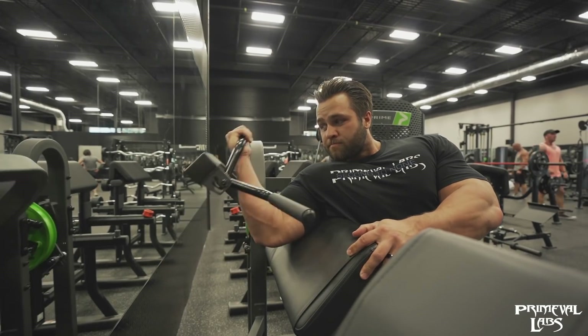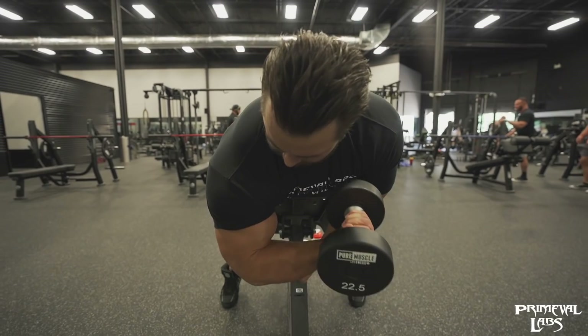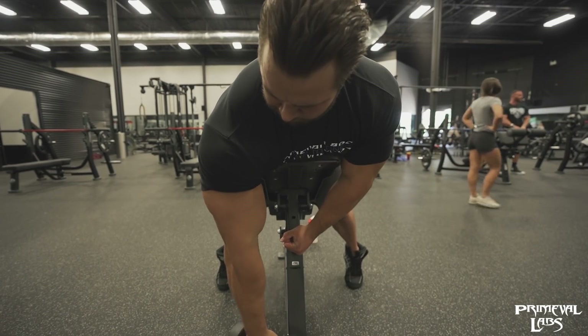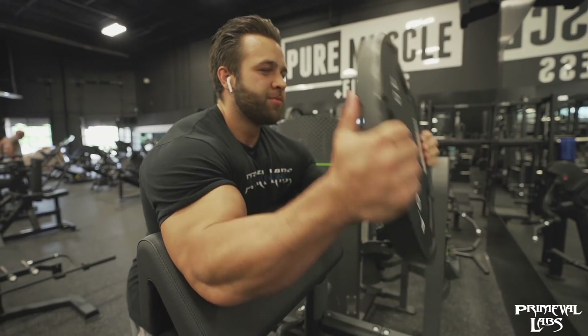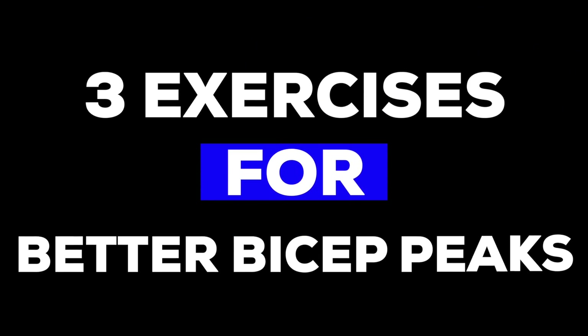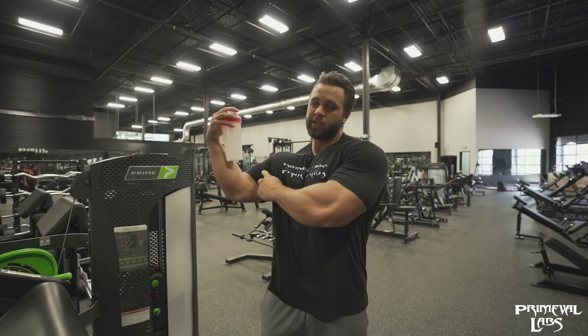This video is brought to you by S.T.A.L.D. Hey everyone, it's Regan Grimes here, Primeval Labs athlete, and today I'm going to take you guys through three exercises specifically for building the bicep peak.